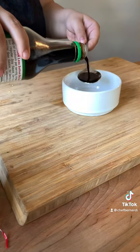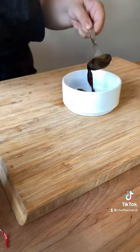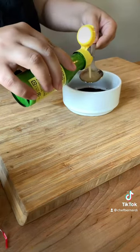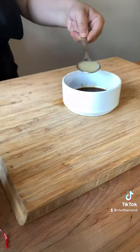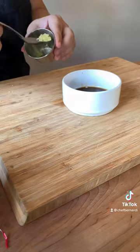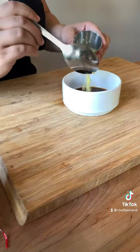Then I cut up some cucumber. I added some soy sauce to a bowl, two spoons of yuzu, and some of our minced ginger.